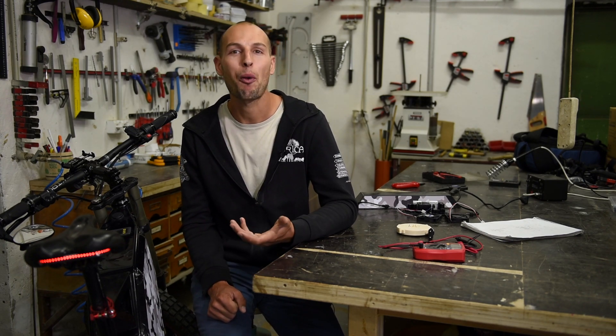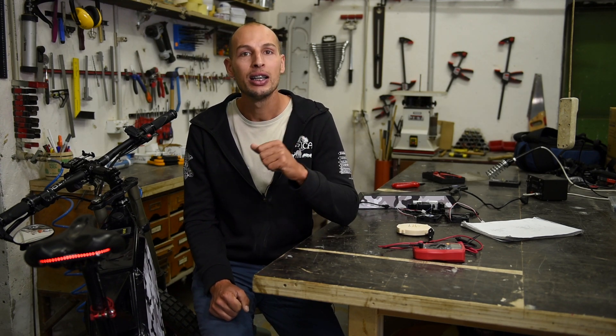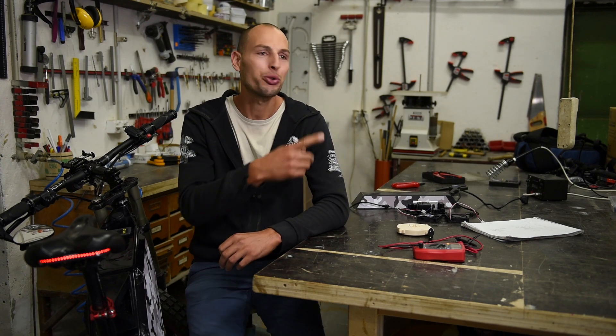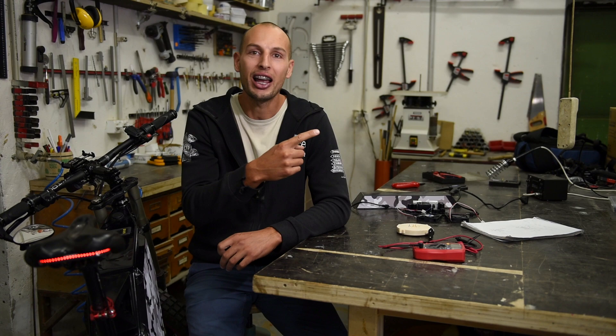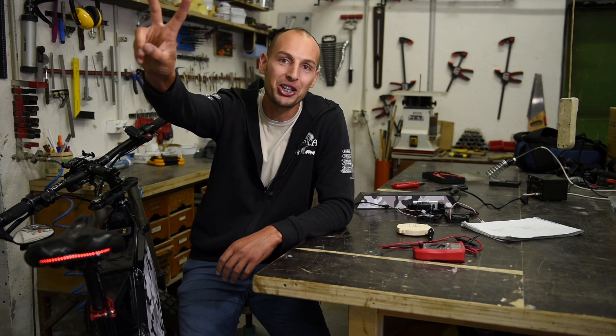If you want to support these videos and my e-bike developments, you can do so in two ways: first, don't skip ads on my channel — that contributes immediately; second, subscribe to our Patreon account, link down below. You can also check more videos on my channel. Thanks for watching — I hope you liked this honest review. I absolutely love this e-bike and I'll keep making more videos. See you soon.